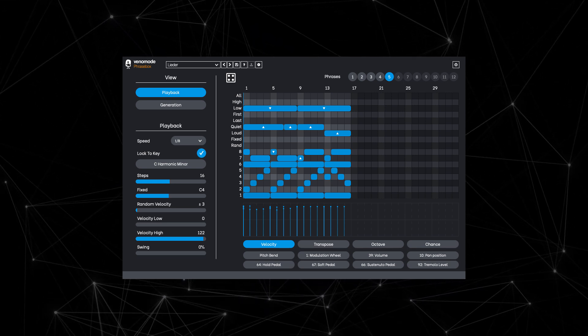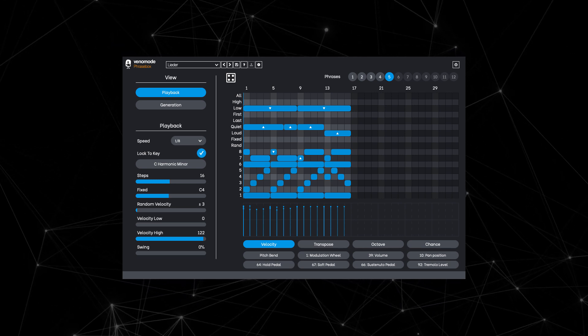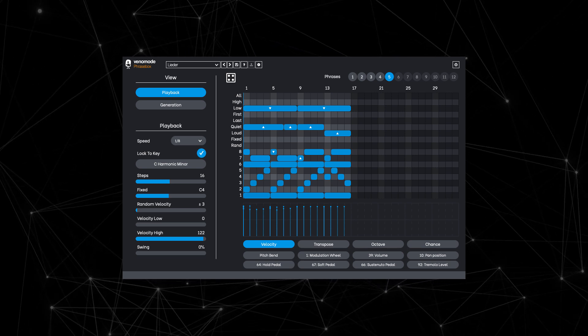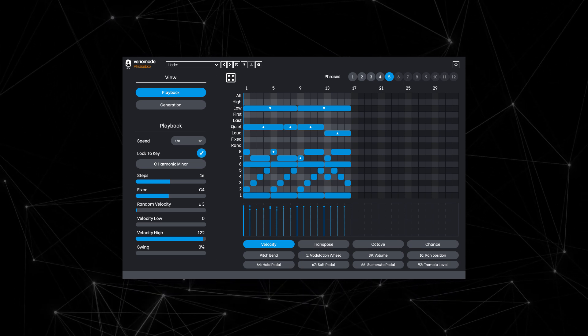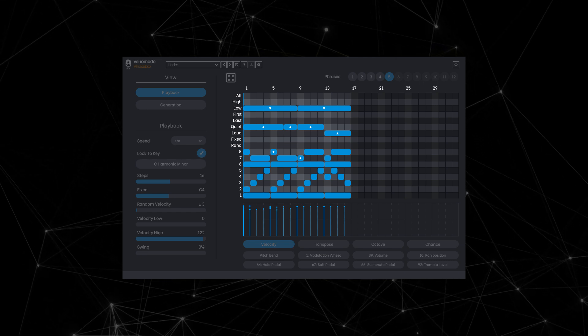Phrasebox is what we call a phrase arpeggiator. It's somewhat like a cross between a MIDI file player, an arpeggiator and a re-pitcher. But it's so much more than that. Phrasebox lets you design a phrase pattern in the piano roll, and it plays back in real time using whatever notes you play in.